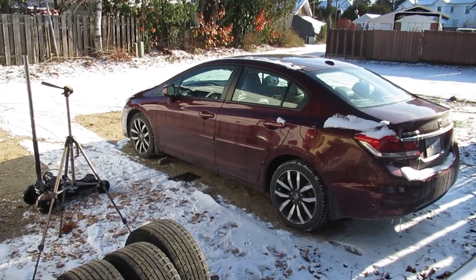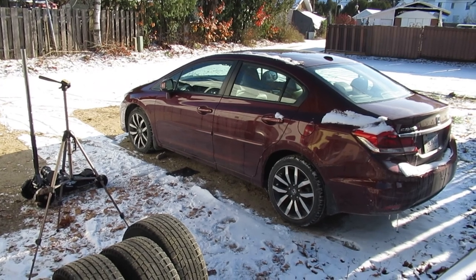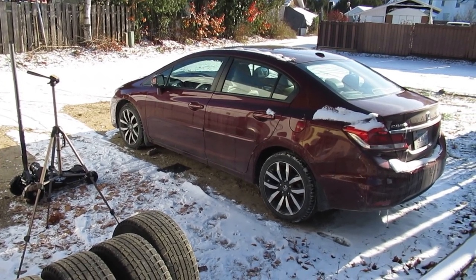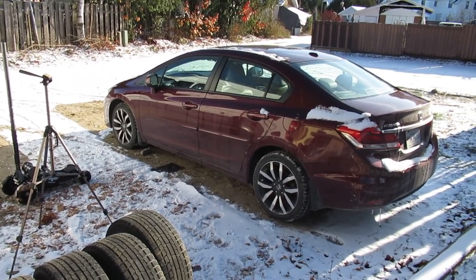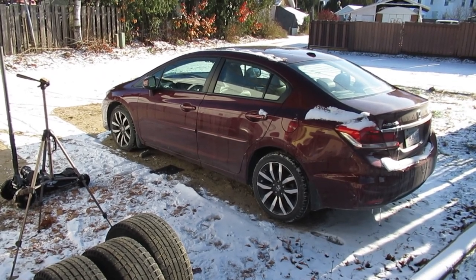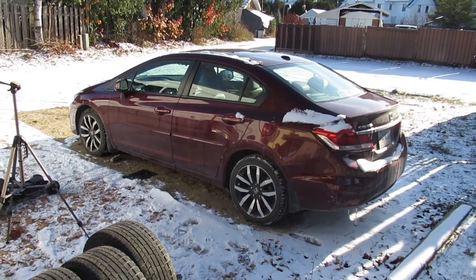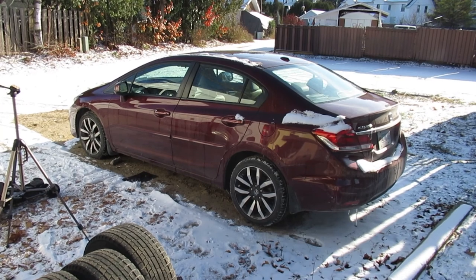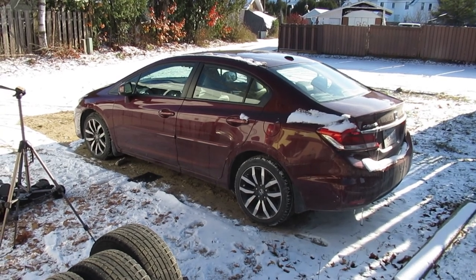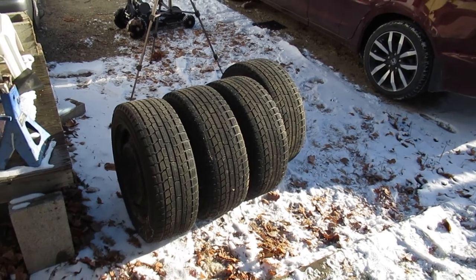Good day. Today we're gonna do a video on how to put the winter wheels on a Honda Civic. This applies to lots of different vehicles. In this case I think it's a 2013 Honda Civic Touring. I've had this car for four or five years now — it's just a Sunday car we don't drive very often. So we're gonna put on these winter wheels.